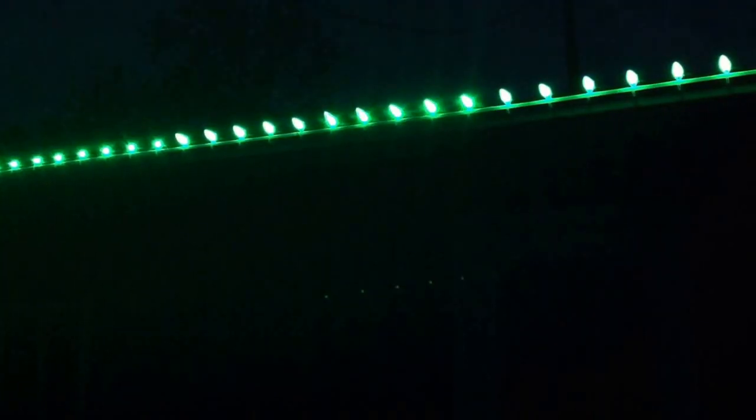Here are our nighttime shots, the nighttime review for the Technicolor Pixel Bulbs. I've got a string of 50 here up on the garage. At this spacing, these are about 20 feet long, this string.